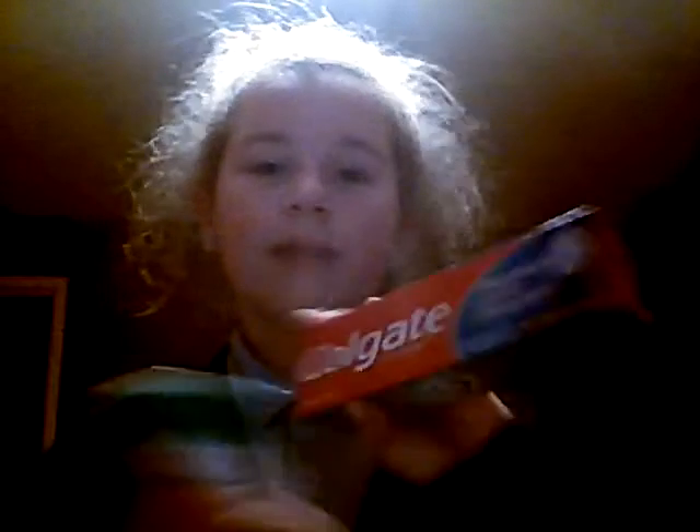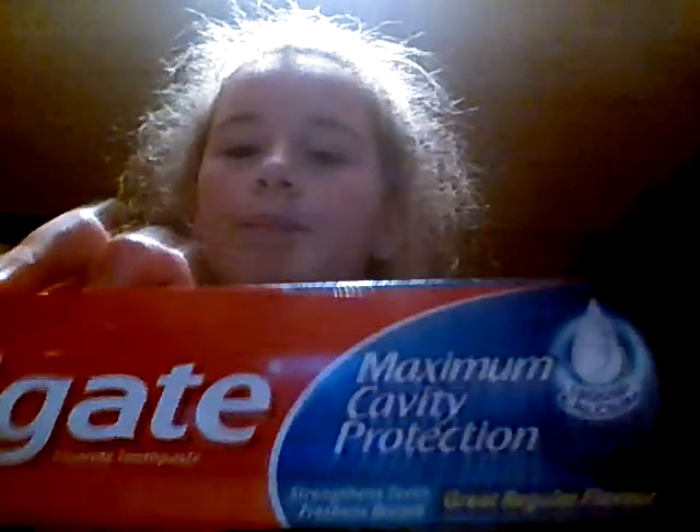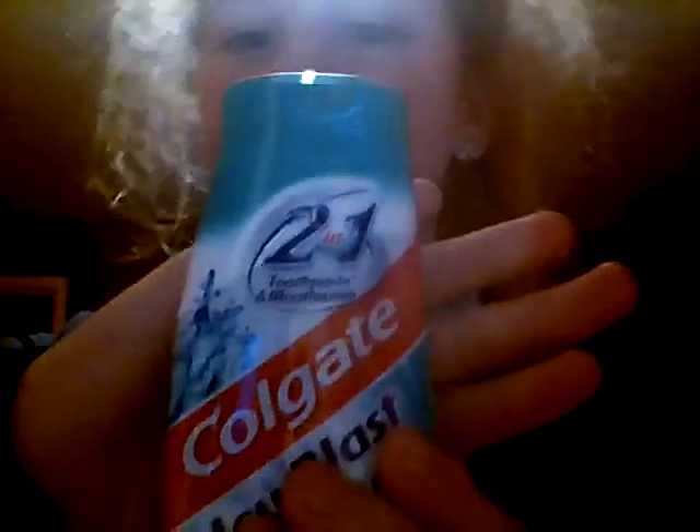My mum got me two packs of toilet paper, and then Colgate toothpaste — this one is for home and this one to take away. It's a two-in-one toothpaste and mouthwash, and I've heard a lot of good reports about it.